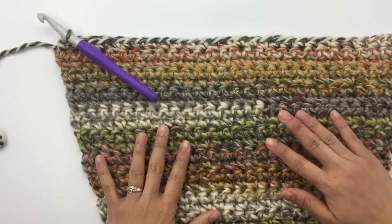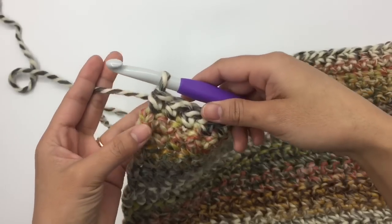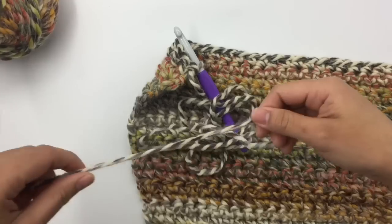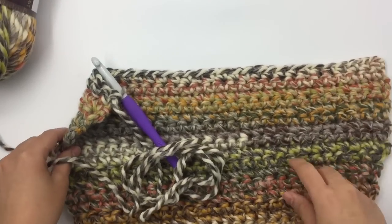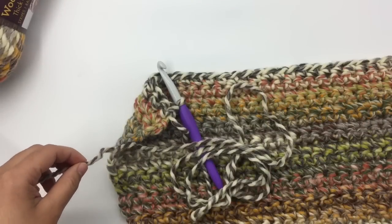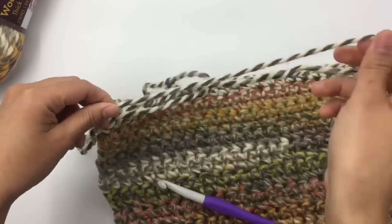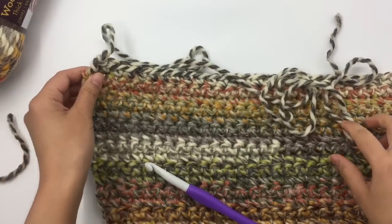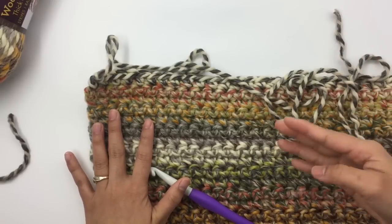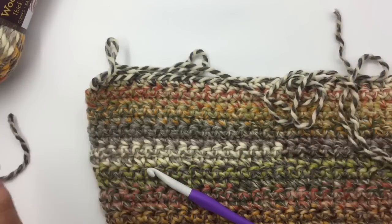For the sleeve I now have 38 rows — this is the end of row 38. After the last single crochet, cut the yarn and leave a tail of about 32 inches, just enough to sew the sleeve to the cardigan. Pull the yarn through. Now we're done with all the pieces, and next we're going to sew all the pieces together. I'll show you in part two — see you there!